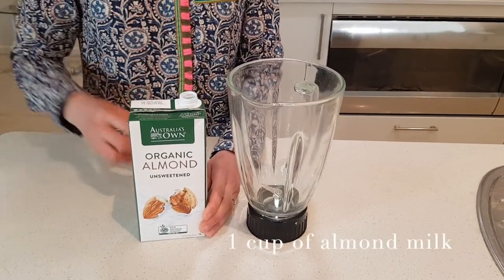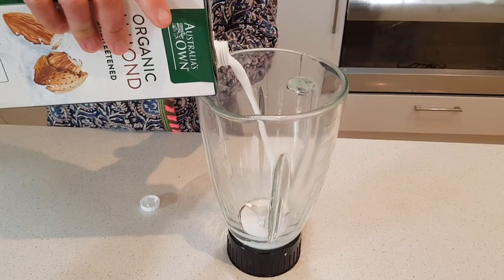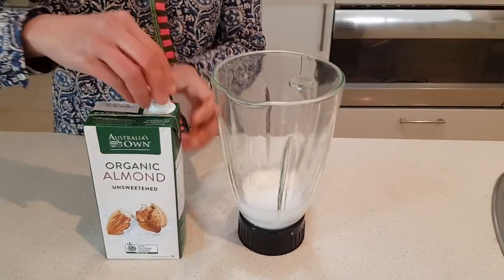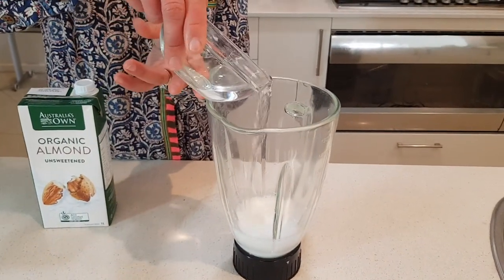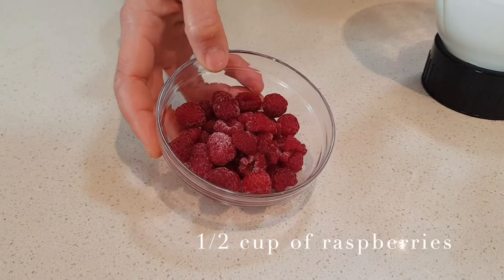So first we're going to pour in one cup of almond milk in the blender. I usually don't use a measuring cup, just estimate about one cup. Next, half a cup of filtered water. Next we will need raspberries, about half a cup.